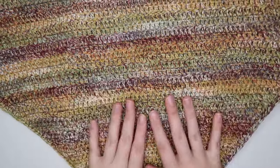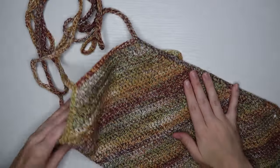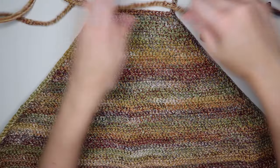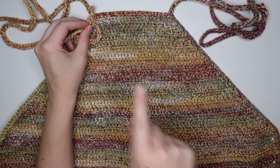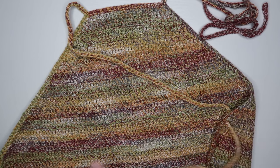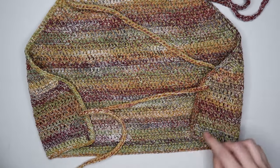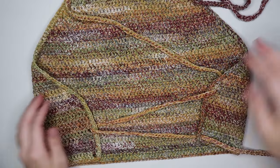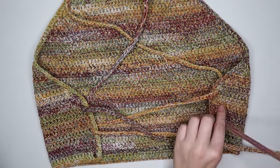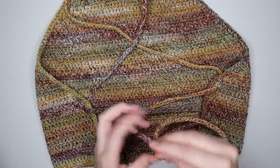Now I'll flip the top over and lace up the straps. Pick one side, grab the end, go diagonal to the other side, and put it through the hole we made on the side. Then go diagonal to the middle hole, then diagonal again to the bottom hole on the other side. Do the same thing with the other strap, and then these two just tie in a little bow at the bottom.